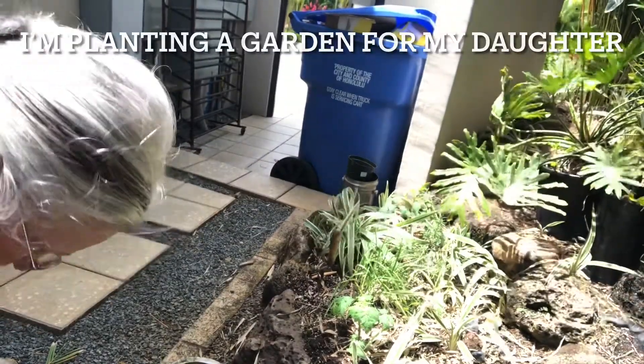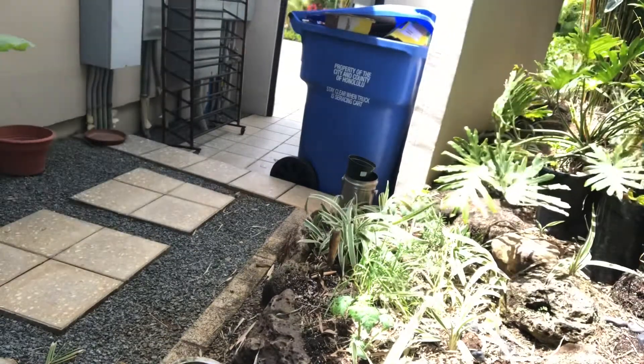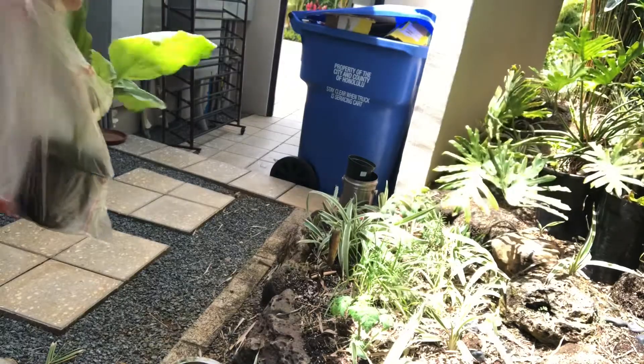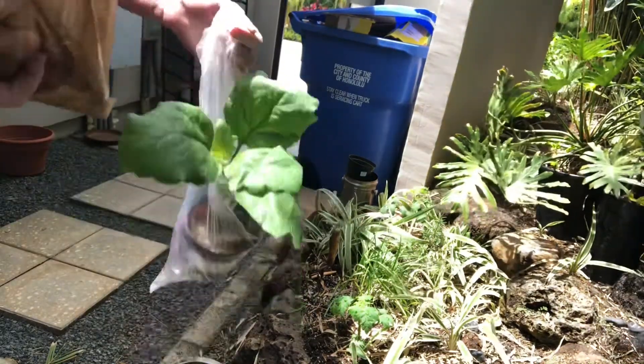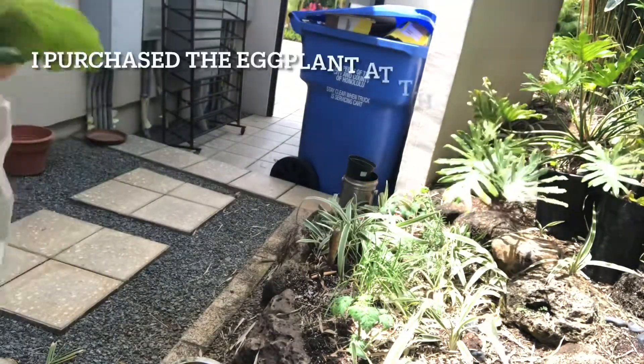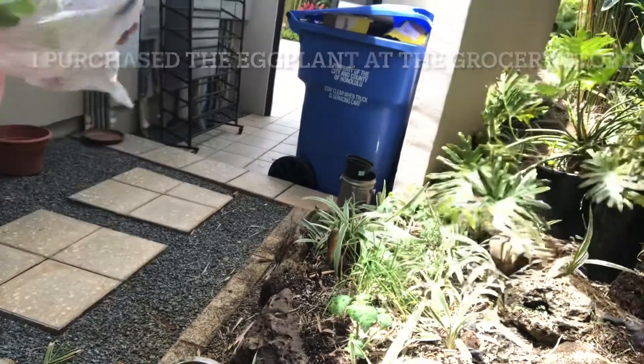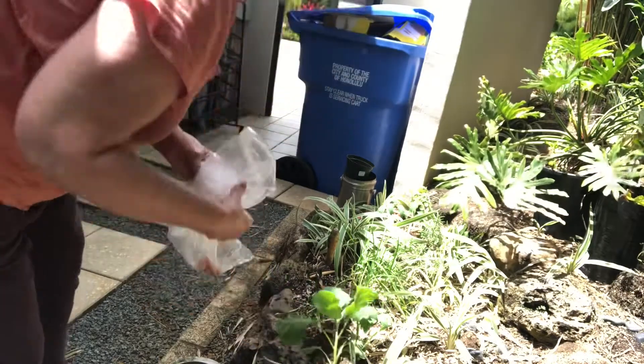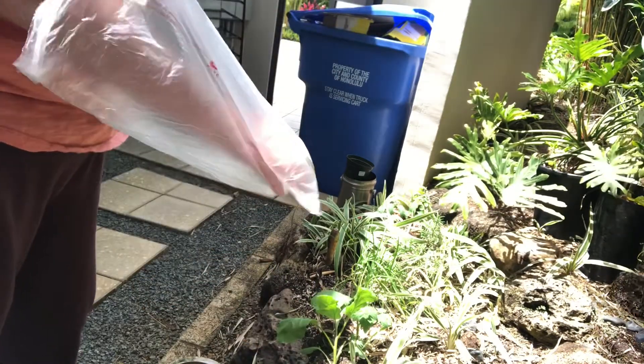We're back at the garden today. We're going to be planting this eggplant that I got in our little plot.